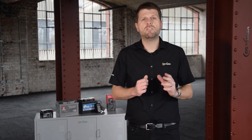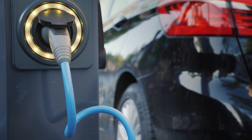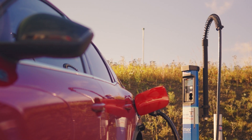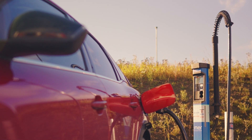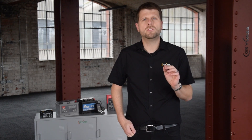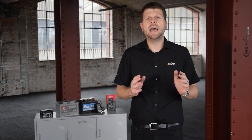Likewise, hybrid, micro-hybrid and electric vehicles feature systems which are extremely high voltage and must only be touched by specialists who have undertaken the necessary training and qualifications. Never attempt to work on these high-voltage traction systems or their supporting auxiliary batteries yourself. For replacement on these types of batteries, speak to a specialist.